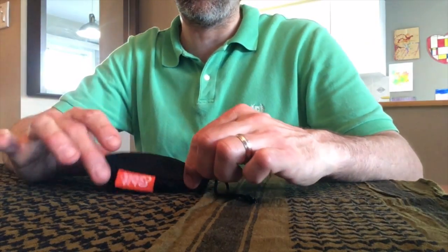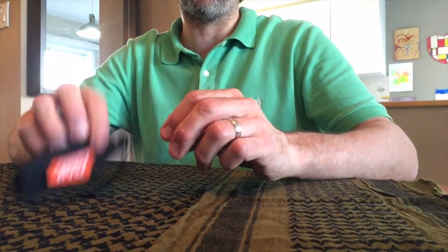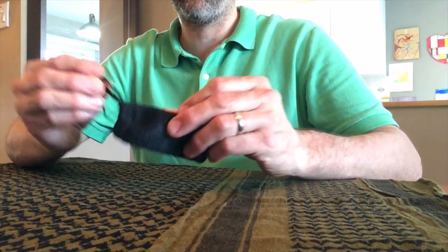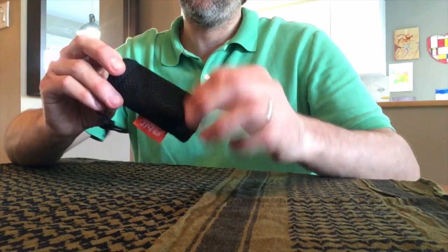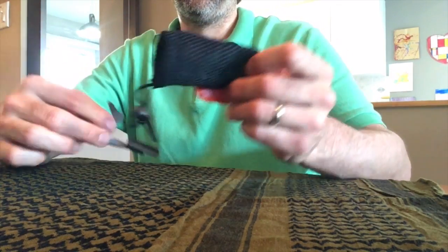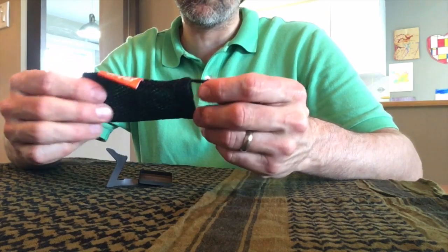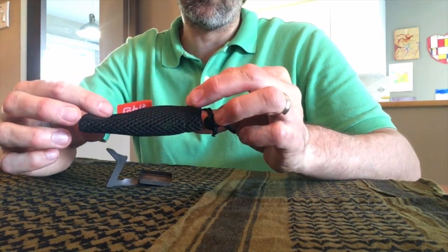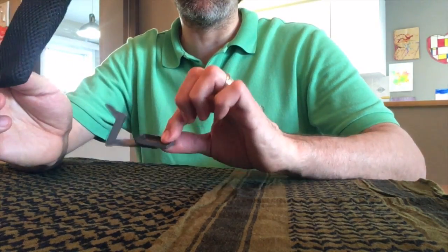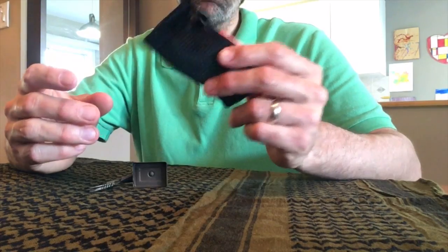This is a very handy piece of gear. Let's open it up here. It comes in this really nice black mesh sack and it has just a drawstring holder. Let's talk about the sack first — it's a mesh pouch, really good quality. You could keep it in the kit, or just to keep the soot off your kit.